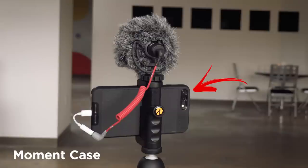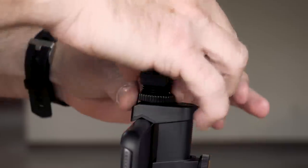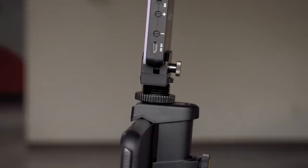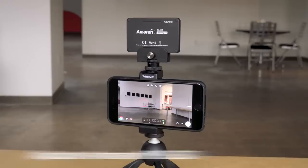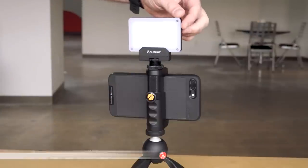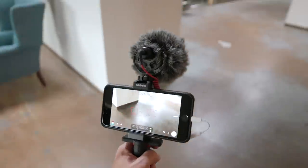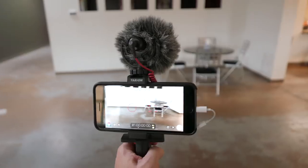This is actually a Moment case so I could add lenses to this too. Or let's say you want to add a light on top — this is a cool little LED light from Aputure. It's a great little light: very portable, very affordable, very lightweight, and very bright. Having the ability to put any one of these accessories on your phone just really expands what you can go out and shoot with your setup.